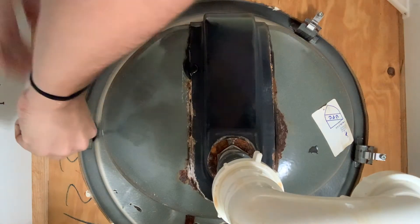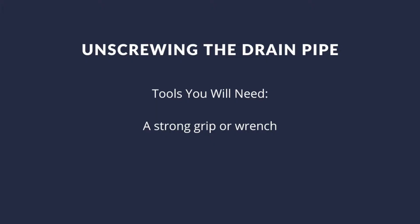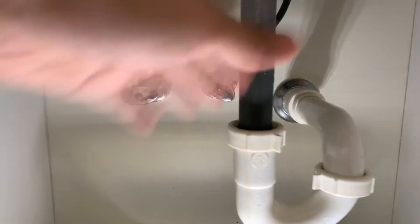This old sink has some clamps connected around the bottom of it, so if you have those, go ahead and remove them one at a time. Next, you're going to want to unscrew the drain pipe nut, which is essentially connected to your P-trap.